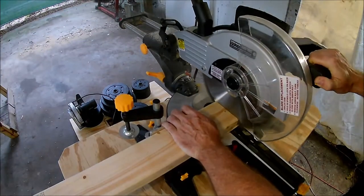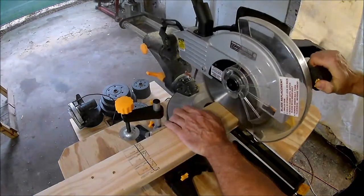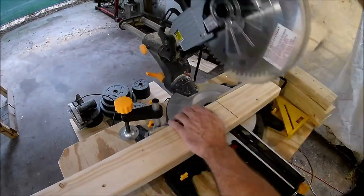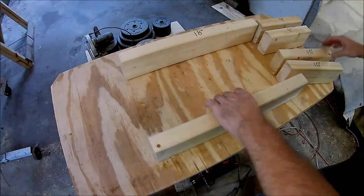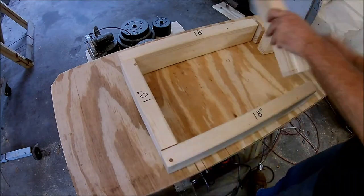The table top is done so now it's time to make the frame. I can't just use a single piece of lumber because the router or the jigsaw will be in the way. So I'll make a box with pieces on the ends that will fit into the sawhorses. To make the box I need to cut six pieces of lumber: two of them are 18 inches long, two are 10 inches long, and two are 9 inches long.